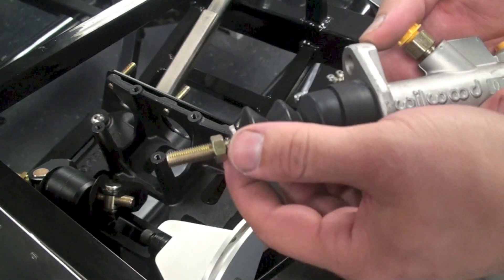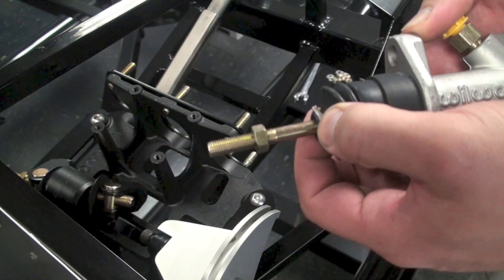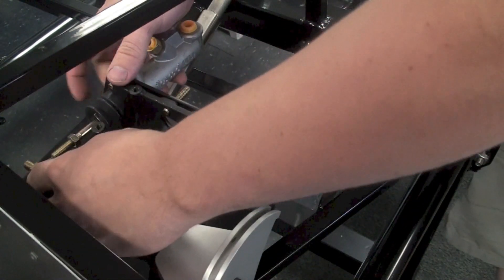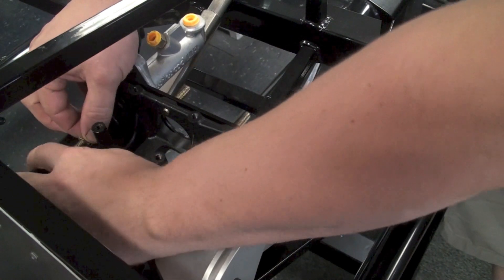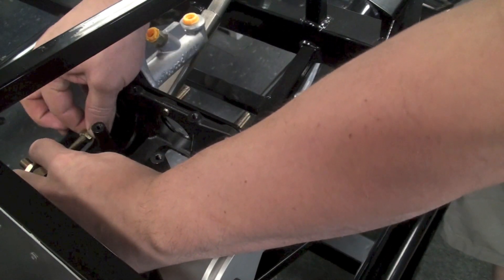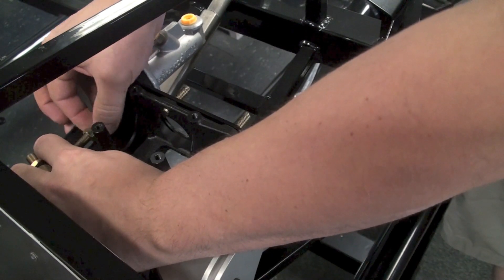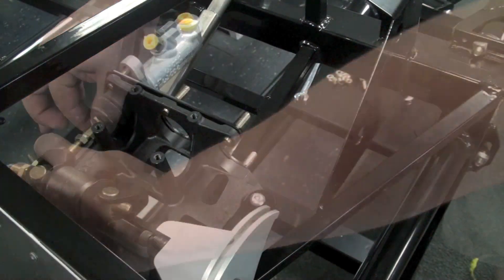From there, we're going to install the master cylinders. Go ahead and pull back the dust boot, put the master cylinder in place, and thread it into the pedal assembly, installing it just enough so that the pedal no longer hits the frame. You'll want to repeat that for the opposite side.